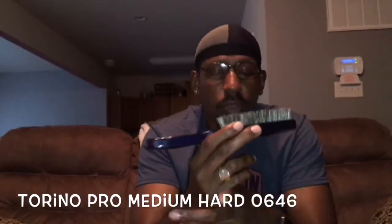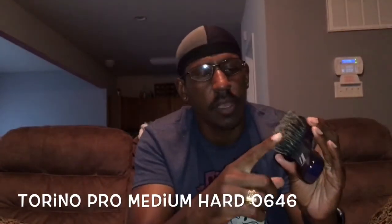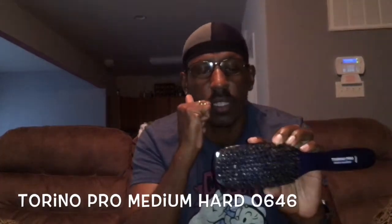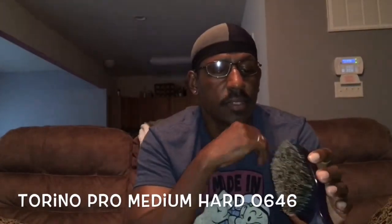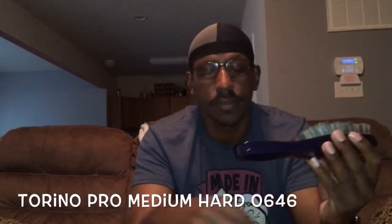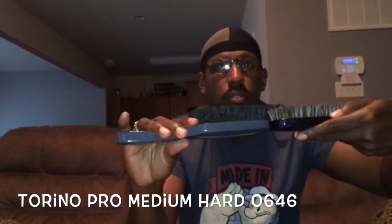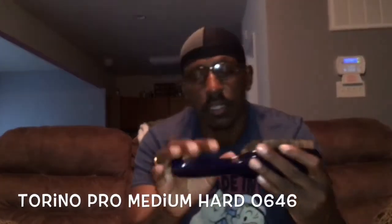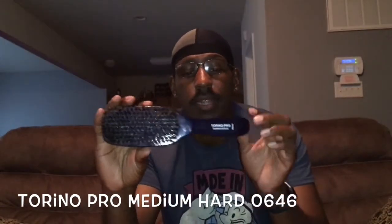Then we got that medium hard, the 646. I get these brushes because I like to keep my lineup with the same texture, the same style brush. It's damn good when it comes to wolfing — I am not going to front. You can get the long handle. Got the long bristles on them. Nothing negative I can really say about any of these brushes — all these brushes get the job done for me.